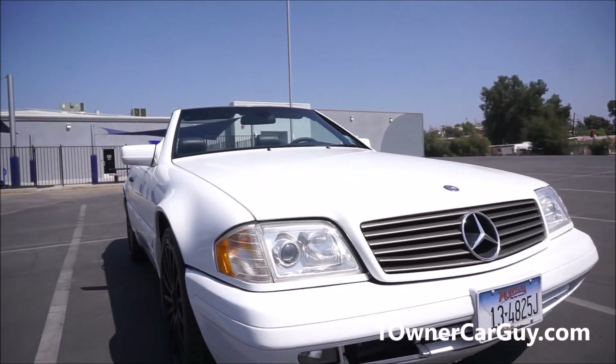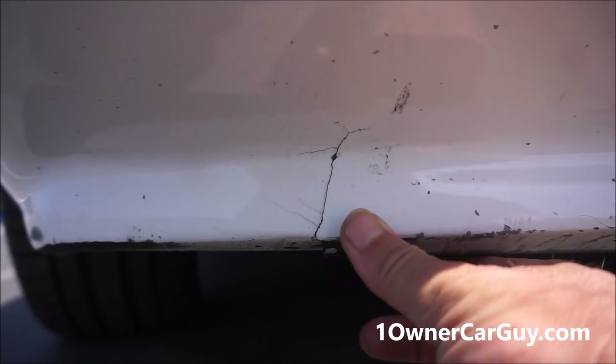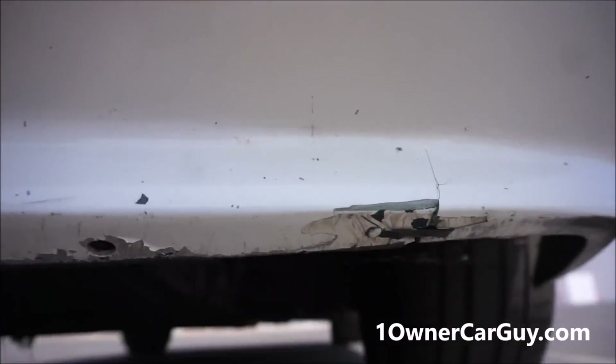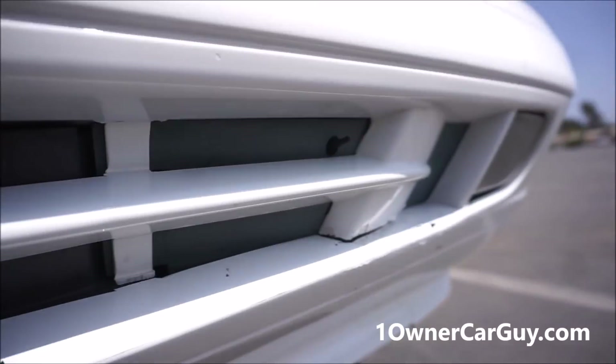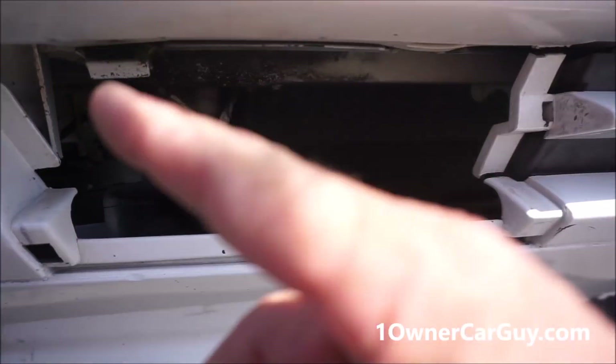So it's in great shape. I'm going to show you in the evening time as well so you can really tell how it looks. This cracked in a few places — I think there's a crack, but no, it's just some paint. And a crack right there. It's missing the tow hook cover — I didn't order that, but you can get them on eBay.